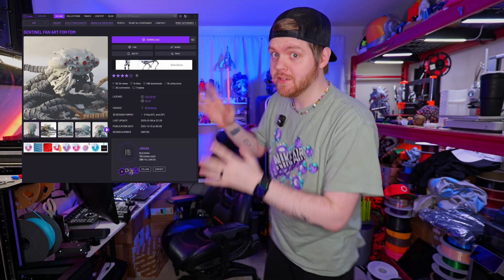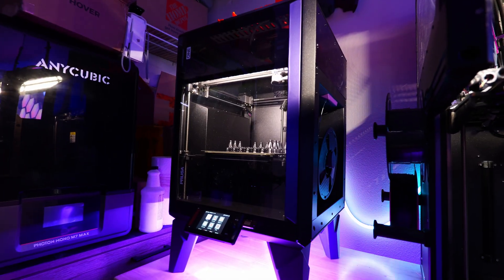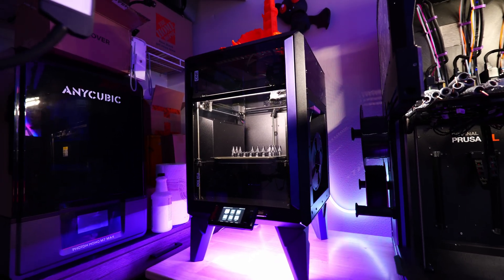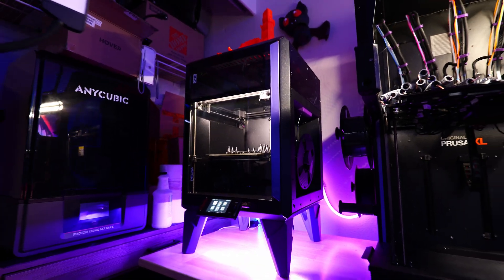So last week, I started printing this crazy model that has almost 500 pieces, and we're going to assemble it and I'll show you the paints I went through. And of course, this was exclusively printed on the brand new Prusa Core 1 that I received from Prusa, that I actually just customized, and I should have some content about in the future.